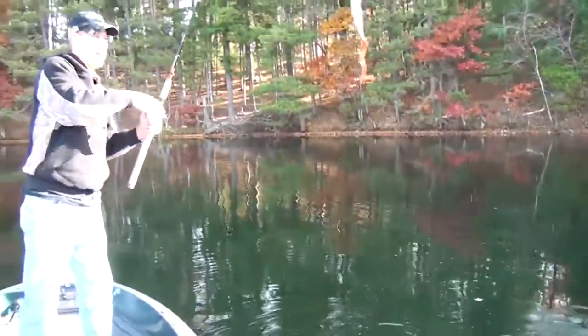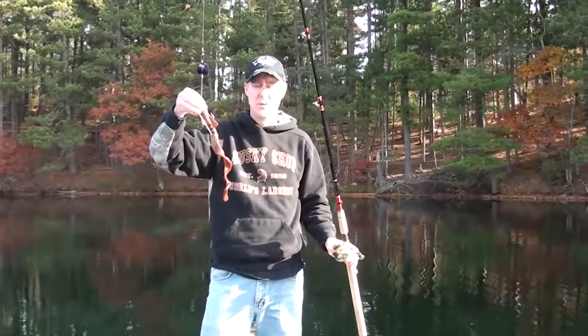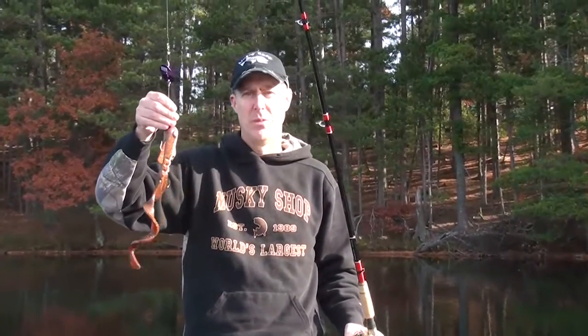Really neat trick you can do to modify your soft plastics and various other crankbaits and even bucktails — get them to run shallower with added extra vibration. This is the Wobblehead, available at the Muskie Shop.